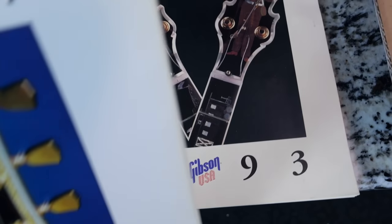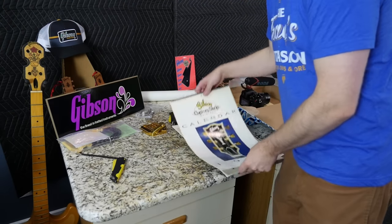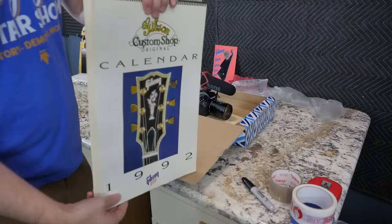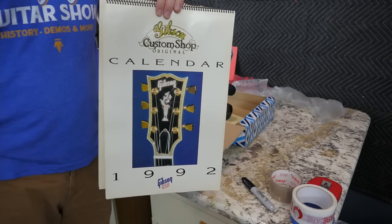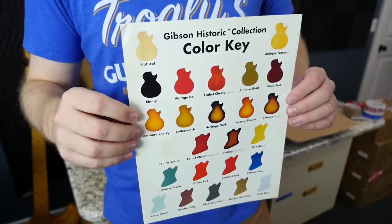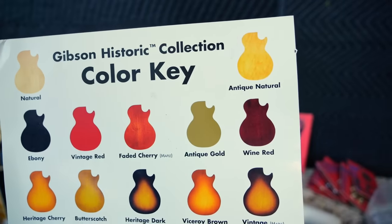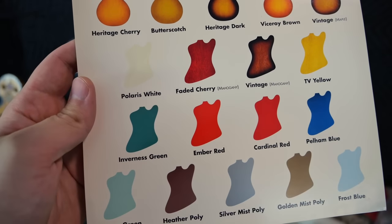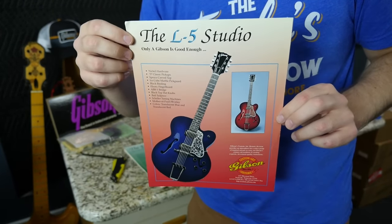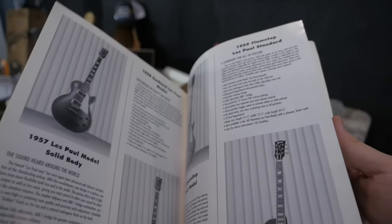We also have a calendar from 1992 — a little better aged — and I'm not going to show you guys all of it because there's some guitar history in here I didn't even know about. I think these deserve a separate dedicated upload where I take nice scans. Besides the calendars, I love that I now own this: a custom color key for the '90s historic collection showing all the beautiful colors from natural to antique natural, antique gold, heritage dark faded cherry, and more. There's also an Elegant pamphlet, an L5 Studio pamphlet, a Catalina, and what appears to be a 1999 historic collection catalog.